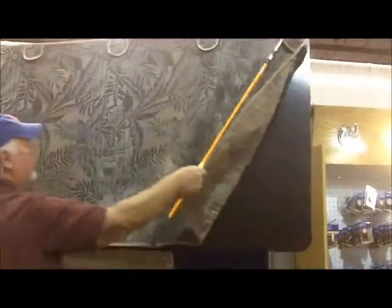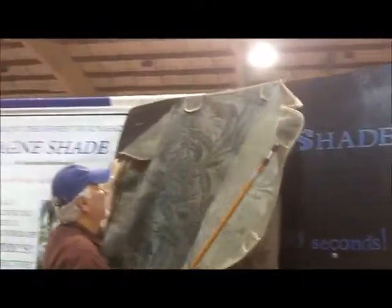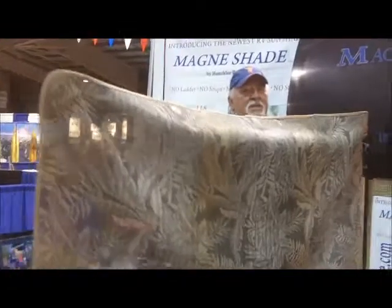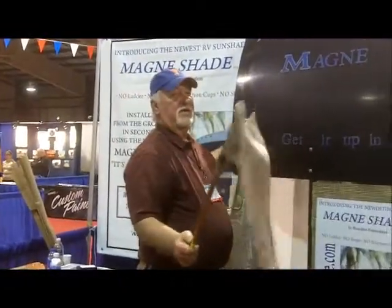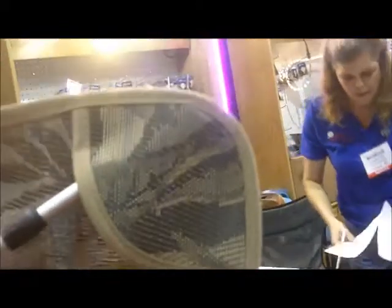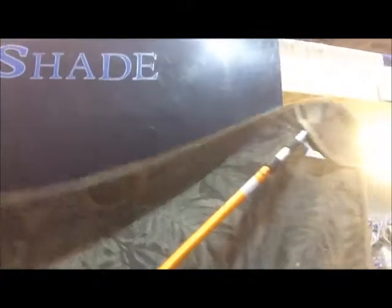Now let me show you how it goes down and how I put it back up. As you can see, magnets are sewn into the periphery of the shade in each of these pockets. There are posing magnets that are mounted to the inside of the windshield. As we get closer to the windshield, I put it up — it's automatically attracted to its posing magnet.